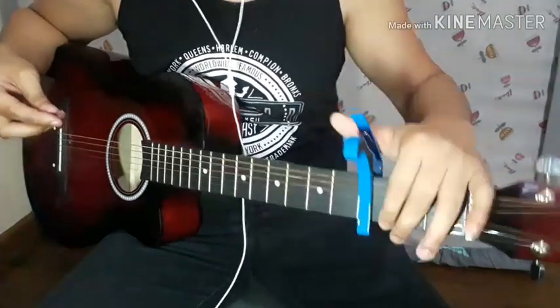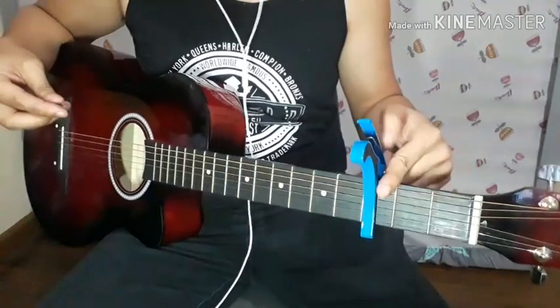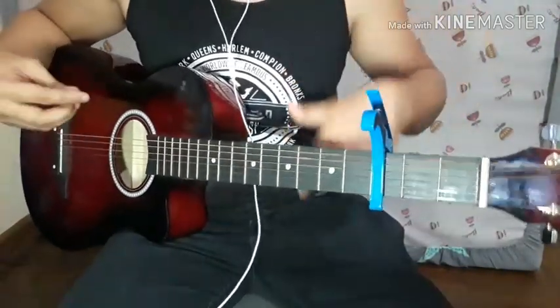So if you notice, for this cover we need a capo on the 3rd fret — so 1, 2, 3 — we need a capo. If you don't have one, make sure to get it so you can play this song.